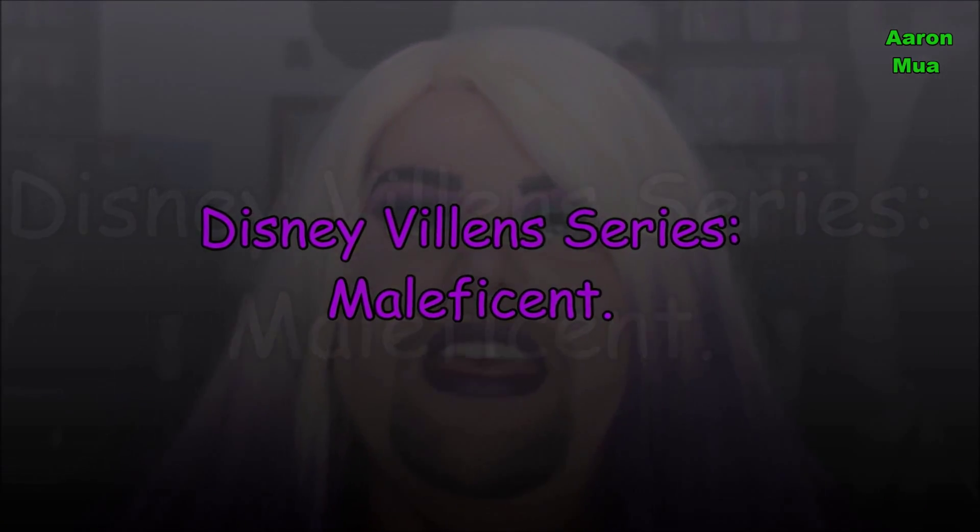Hey guys, as you can tell by the title of this video, this is inspired by Maleficent from Disney Descendants and her daughter Mal. If you like it and you want to learn how to recreate this look, please keep watching. Pictures will be at the end, and if you haven't subscribed please do, give me a thumbs up and I'll see you through the video.